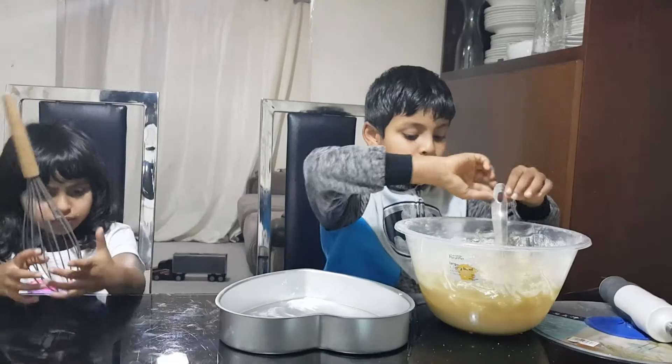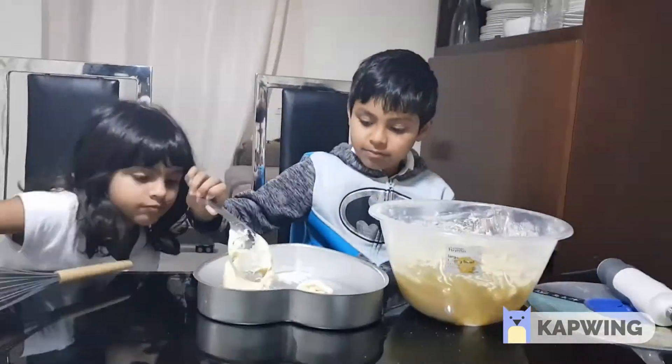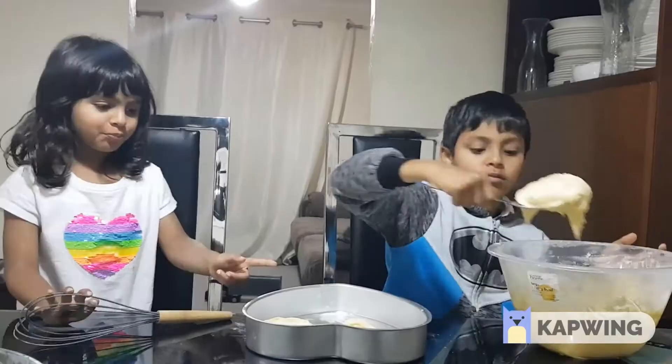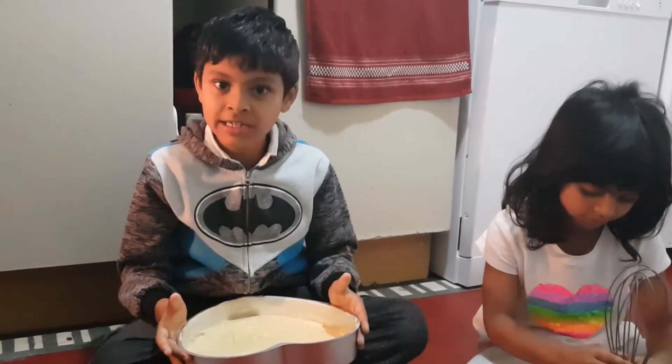We have to pour the mix into a baking tray. Now we have to bake the cake at 180 degrees for 20 minutes.